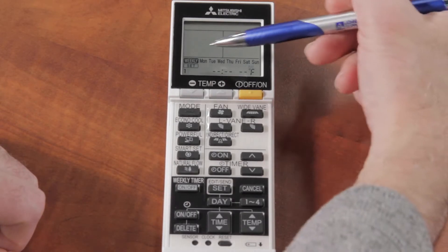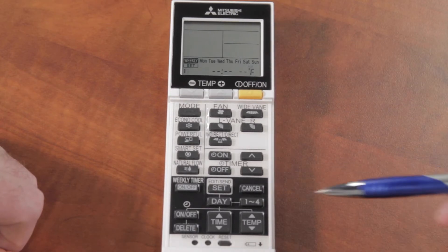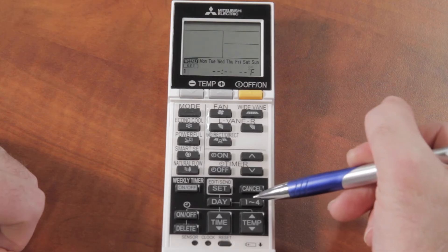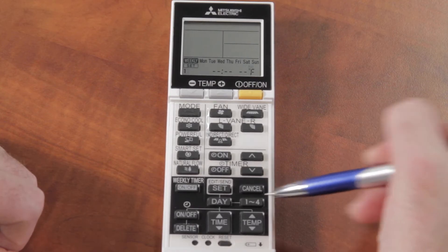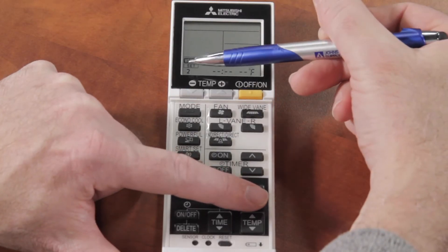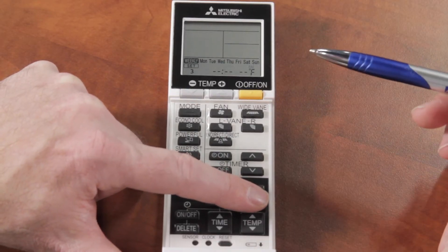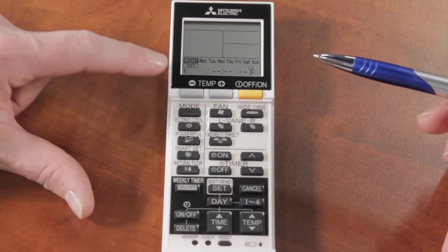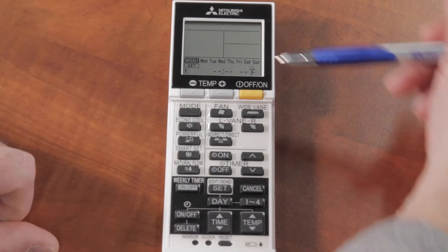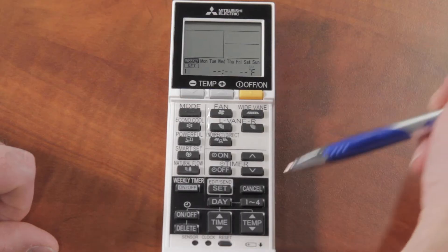We'll leave this on Monday through Sunday and program settings for the entire week to start. During each day you also have four different settings you can configure, using the 1-to-4 button. Hitting it cycles through setting number one, two, three, four, and back to one. Let's start with setting number one.